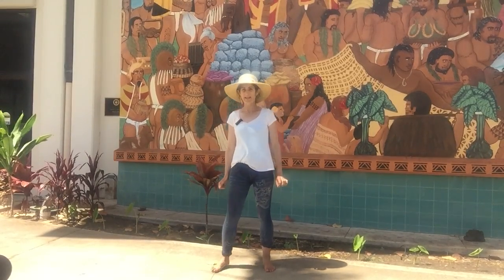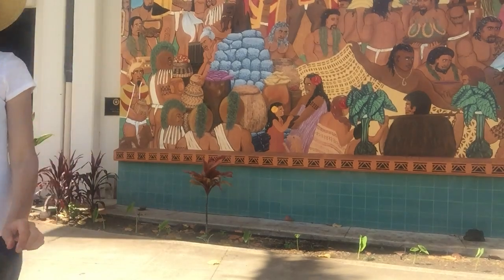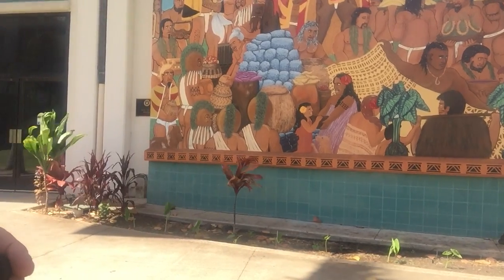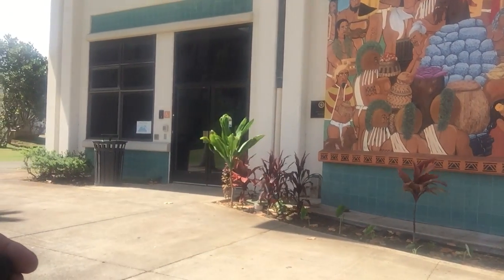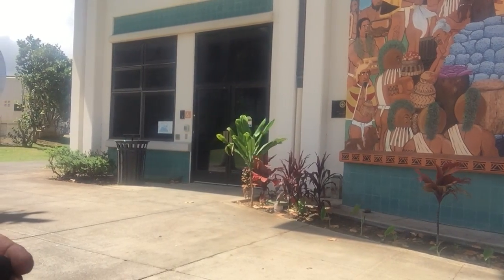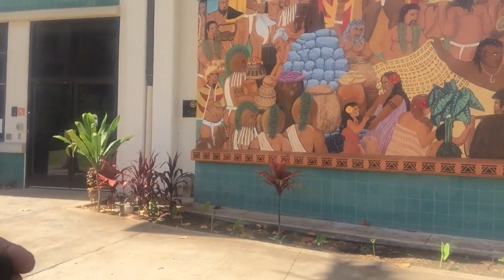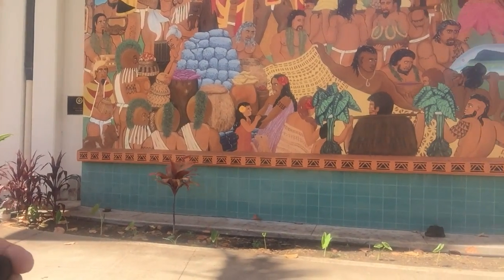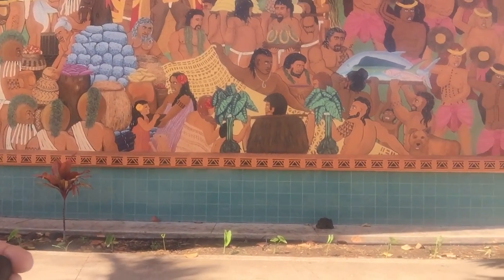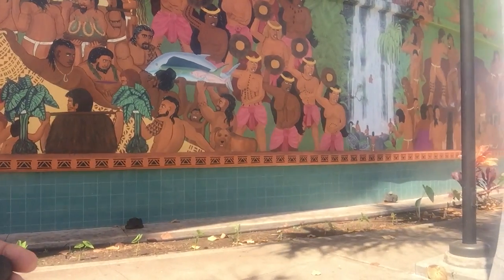If you stay just a moment longer, I'll pan the mural for you. You can see the soldiers, the warriors, the king chief, and then the abundant fish, the waterfall. On the edge you can see some of the games played during the Makahiki time.